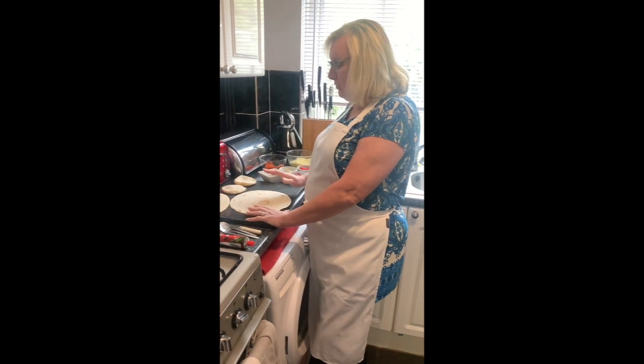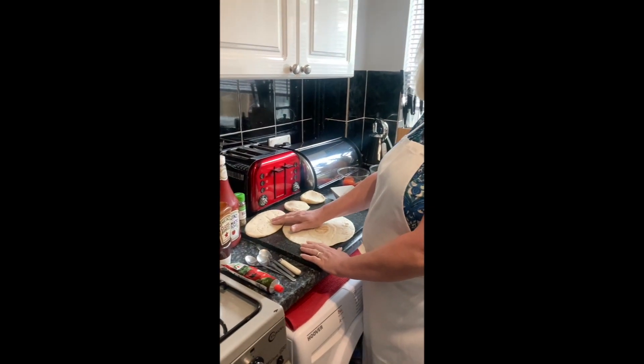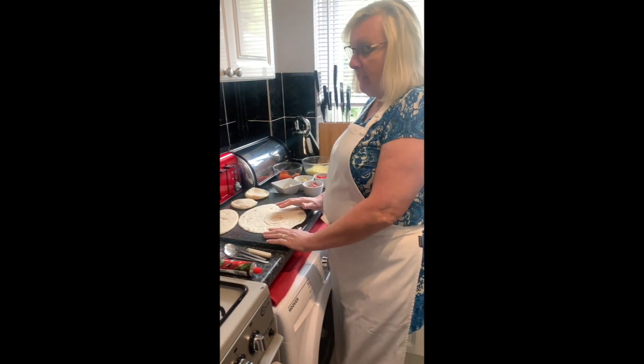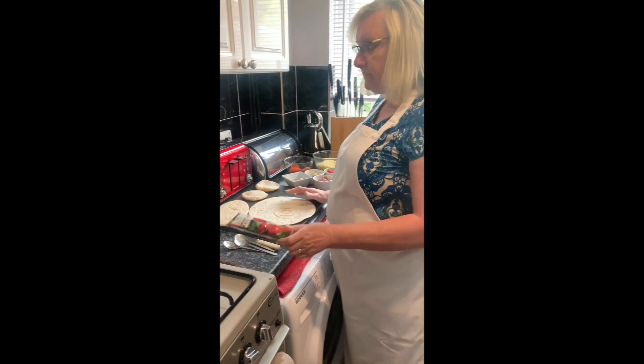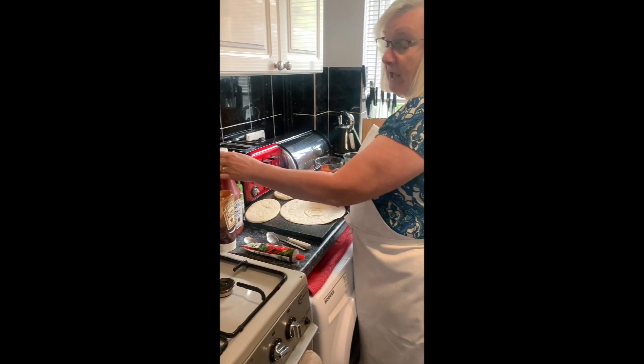We're going to try and do three different bases, which is going to be pita bread, a roll and a wrap, and the base is going to be tomato puree, barbecue and tomato ketchup.